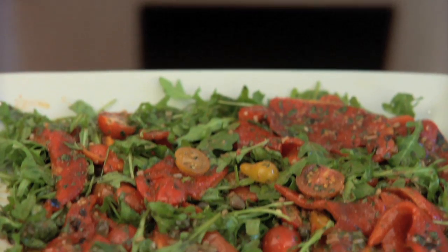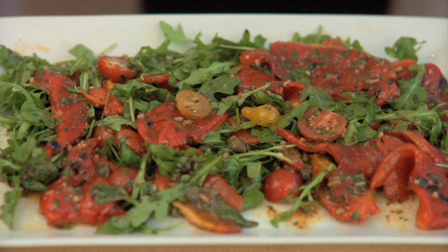Hi, I'm Joey Altman with Pottery Barn and I've got a great recipe for your Easter brunch: a smoky roasted red pepper salad with marinated heirloom tomatoes and arugula.